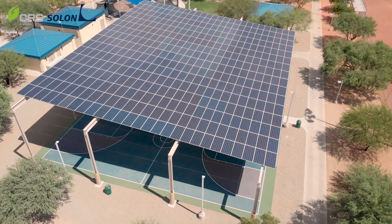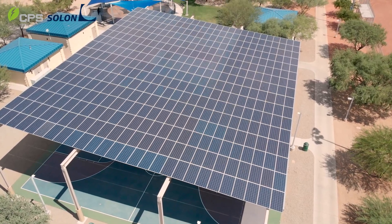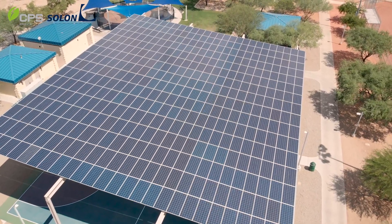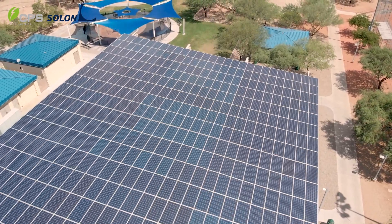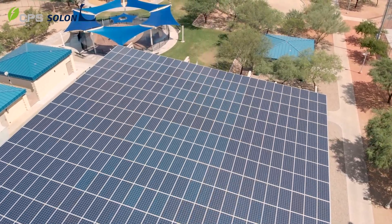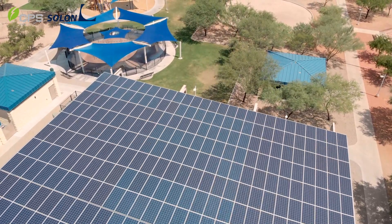Solon was named last year by Solar Power World the number one commercial EPC contractor in the state of Arizona. We work with great suppliers like Chint and others that really allow us to do the best that we can in this business, and allow us to make commitments to our customers and meet those commitments at the end of the day.